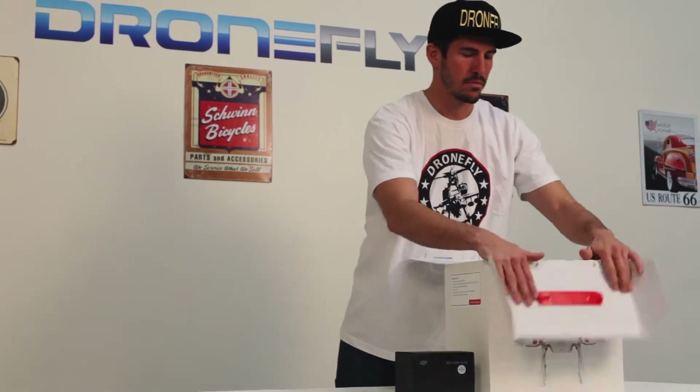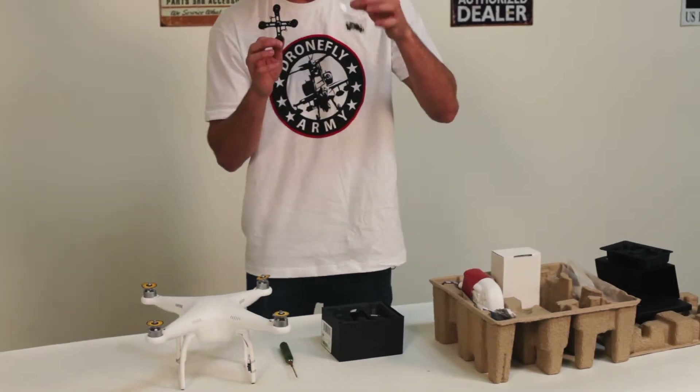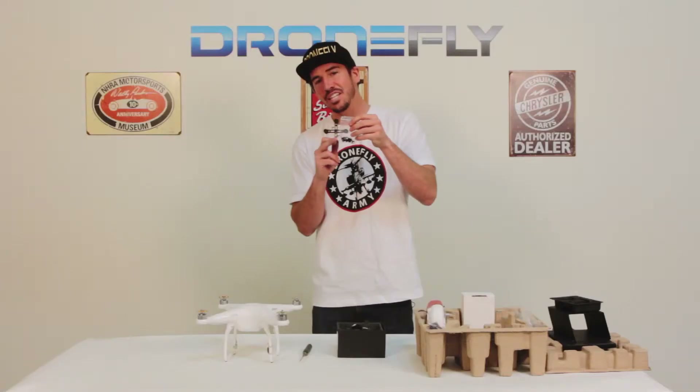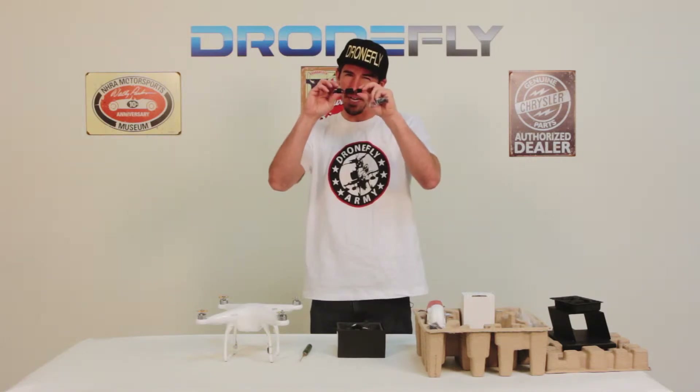Once you unbox your Phantom, the first thing you're going to do is pull out your gimbal bracket and this baggie right here. These are the anti-drop screws. Basically these hold in the rubber dampeners — it's just a little safety precaution.